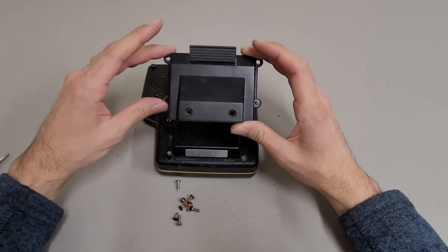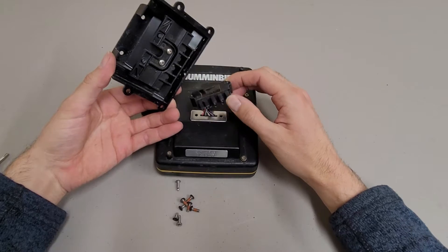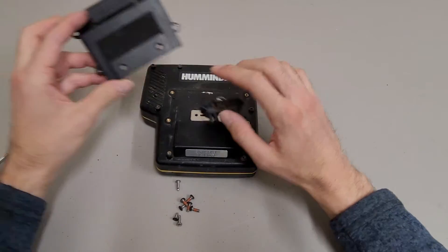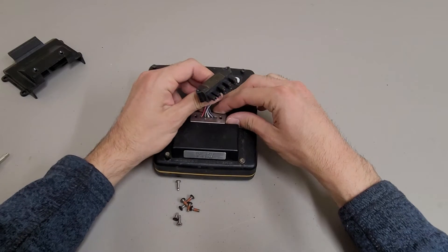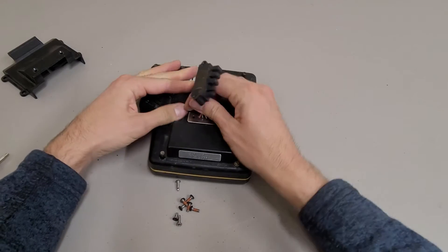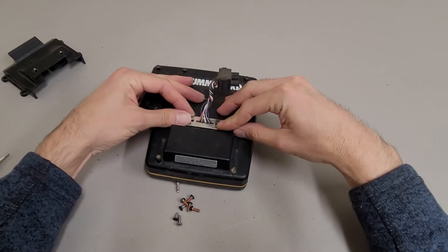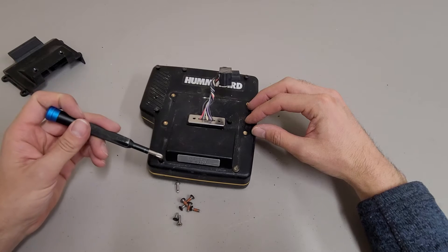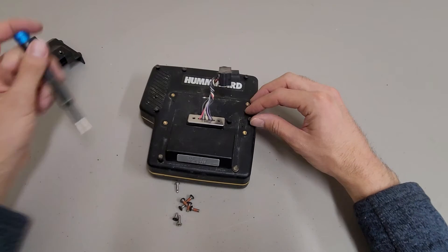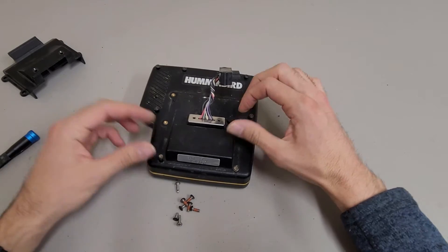There are a couple of screws holding this mounting plate down, and then the connector was screwed into the mounting plate through these screws. There are also some screws holding this down - actually it looks like it's just a gasket plate for the wiring harness to go through. The housing screws went a little different route - these are captive screws, which is nice.